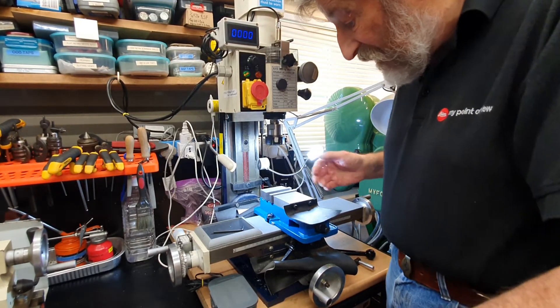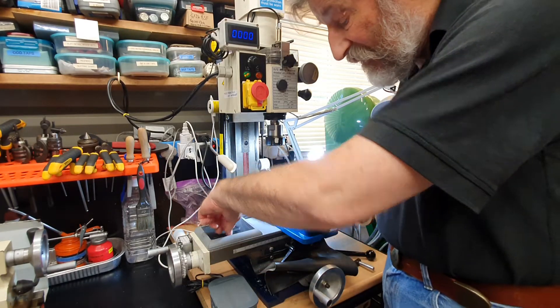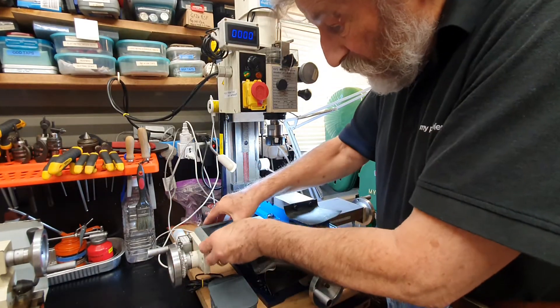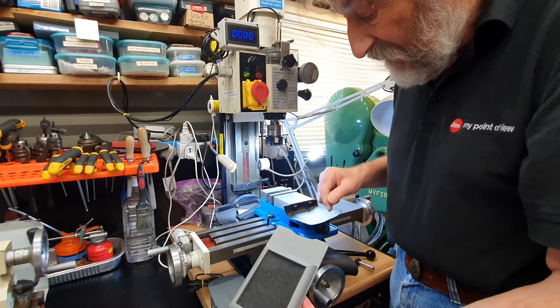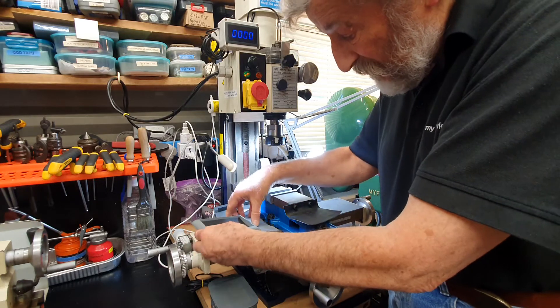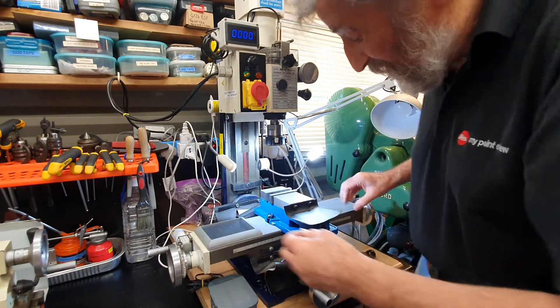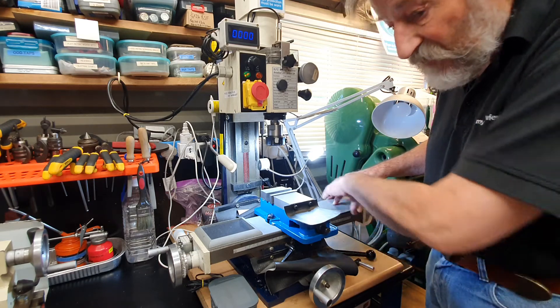An important thing is to try to keep the bed of the milling machine nice and clean, so I made these wooden plates which just drop into the keyways of the bed and keep a lot of the swarf out of the machine. It just helps make cleaning up very simple.